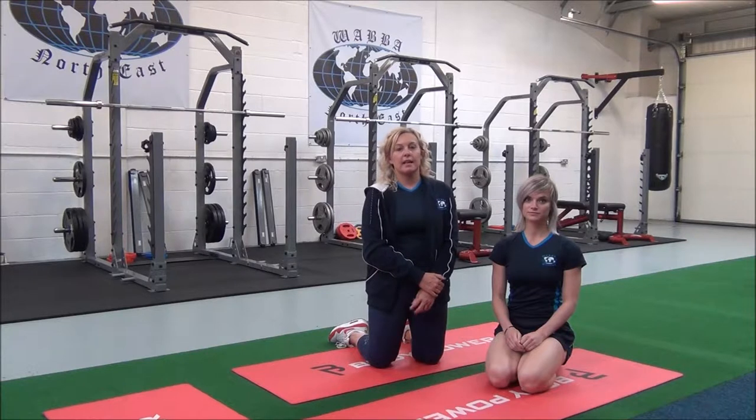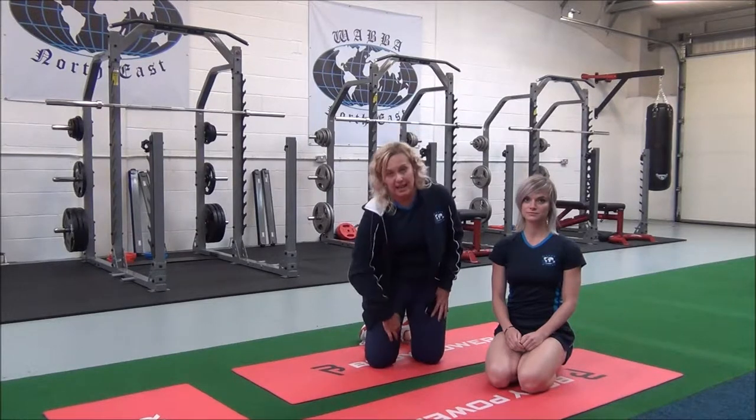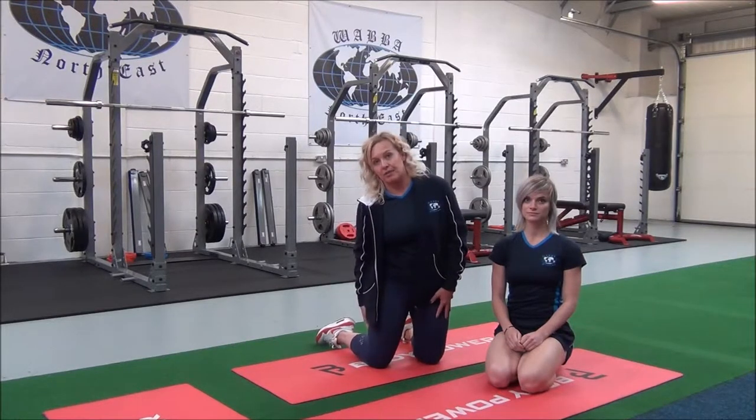This next one is a seated adductor and hamstring stretch. This is an advanced compound stretch for the adductors and the hamstrings.